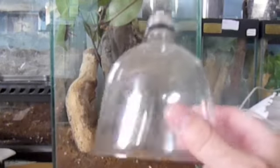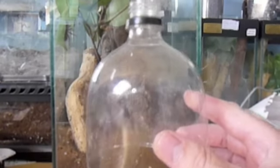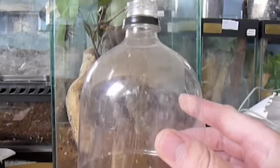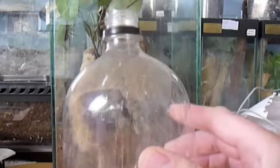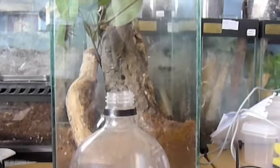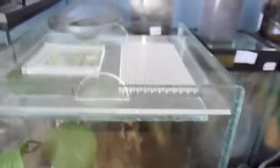A great way of feeding pokies when you've got them in a community — especially as I have a community where their mum's still living with the slings — is to get one of these, available at all shops. It's just a bottle top cut off. It's great for catching runaways but also great for pouring in the crickets and making sure they go in the same hole. This works really well when you're feeding communities.